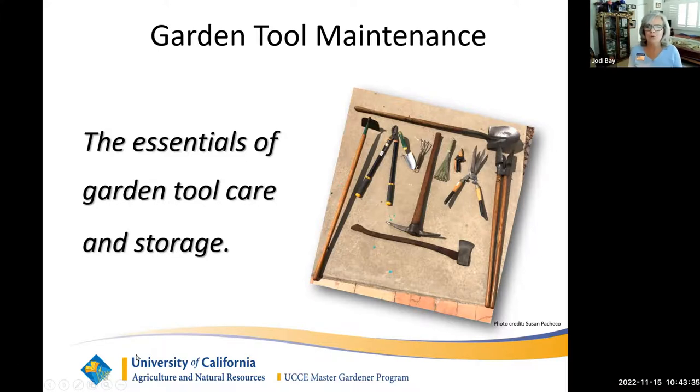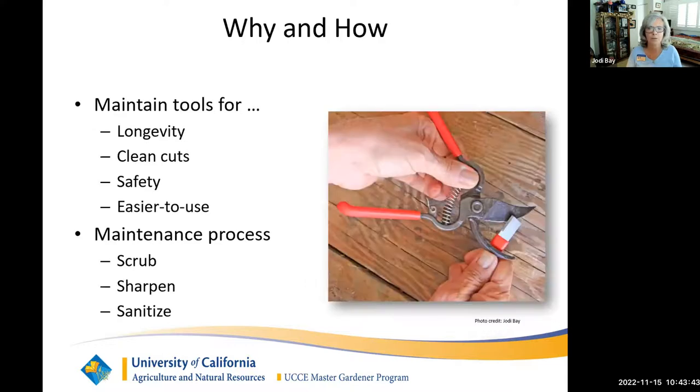Now let's talk about maintaining your tools to protect your investment so they last your lifetime and beyond. Why maintain? For longevity, for clean cuts — clean cuts are safer for you and better for the plant, avoiding bent stems and stringy cuts which usually indicate a pruner issue. Well-maintained tools are easier to use; even sharpening shovels once a year makes digging easier. The process to remember is the three S's: scrub, sharpen, sanitize.